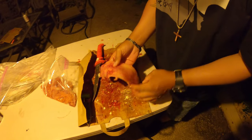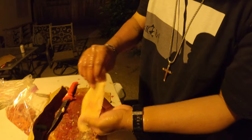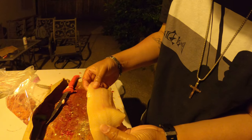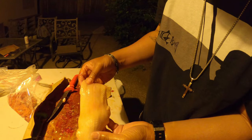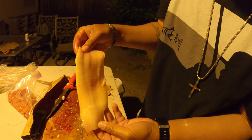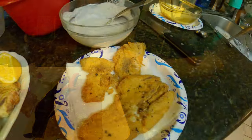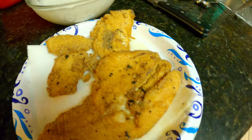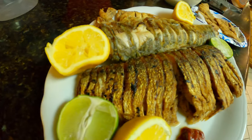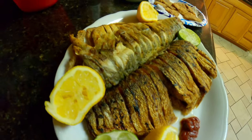Besides that, once we rinse this off — got it rinsed off — it's a pretty nice fillet if I might say so myself. Despite the little pin bones, the meat of the fillet looks pretty good. We got some of the fried fillets of the shad and some of the Ju-recommended whole shad right there.